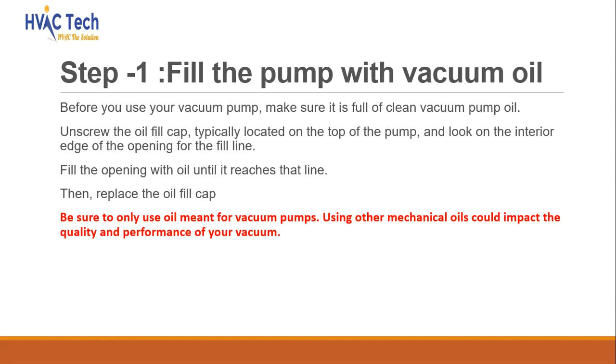Before you use your vacuum pump, make sure it is full of clean vacuum pump oil. Unscrew the oil fill cap, typically located on the top of the pump, and look on the interior edge of the opening for the fill line. Fill the opening with oil until it reaches that line, then replace the oil fill cap. Be sure to only use oil meant for vacuum pumps, as using other mechanical oils could impact the quality and performance of your vacuum.